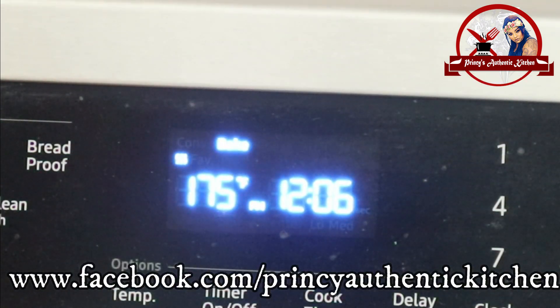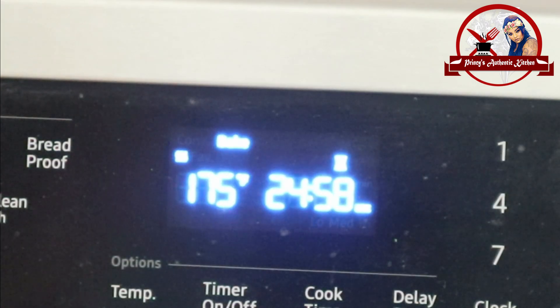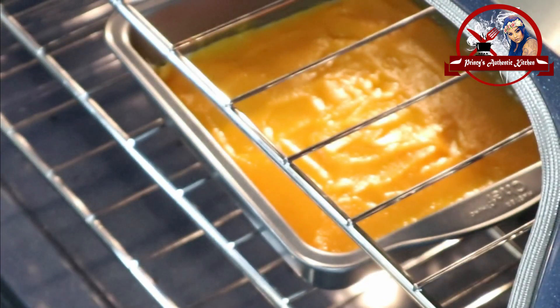I preheated the oven at 175 degrees. Set the timer for 25 minutes. We bake it on the lowest heat setting in the oven.